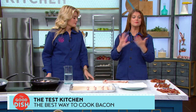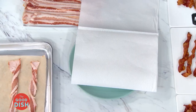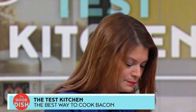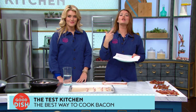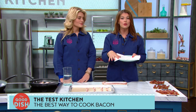Let's begin with the microwave. This method is fast and cleanup is minimal. Here's what you do: line a microwave-safe plate with some paper towel, put a few strips of bacon down, cover it with paper towel on top, and microwave on high for three to five minutes. You want it crispy, so check it halfway through — do it in increments, because every microwave is slightly different.